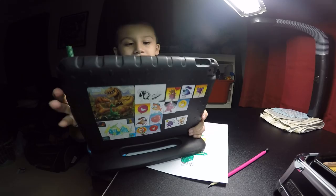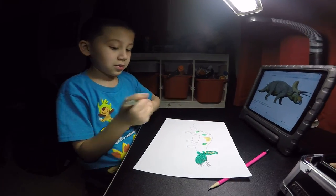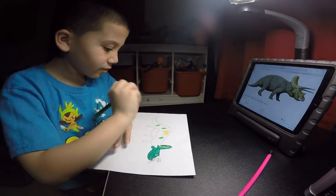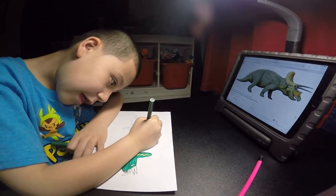Guys, don't peek at my sneak password. Okay, so we're back. Grab your dark green skinny markers and trace over the yellow.